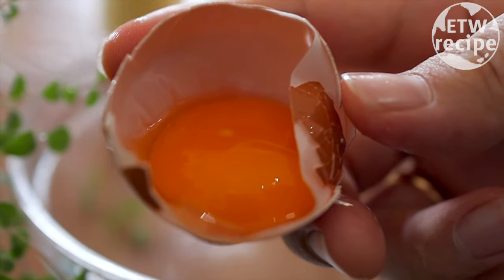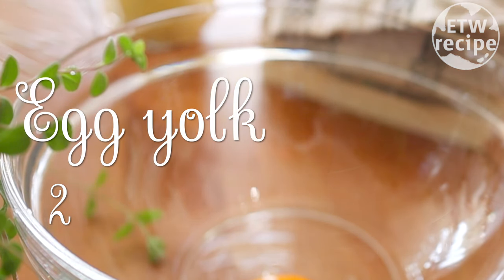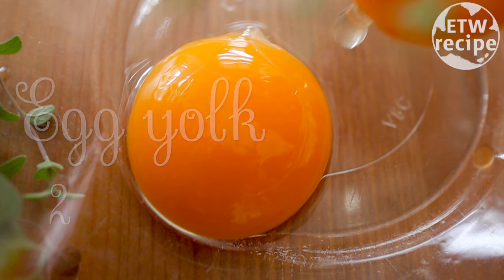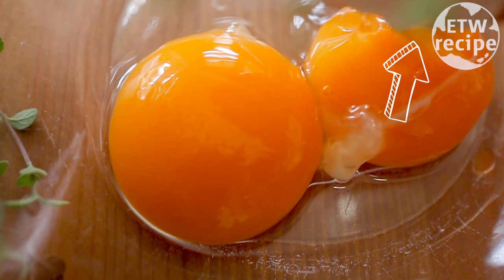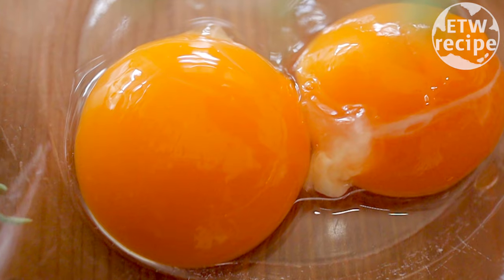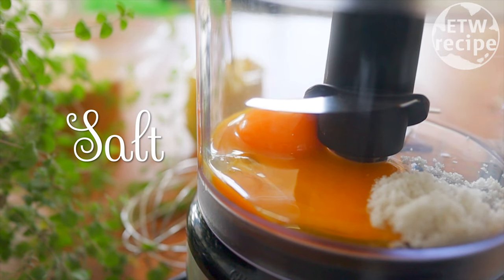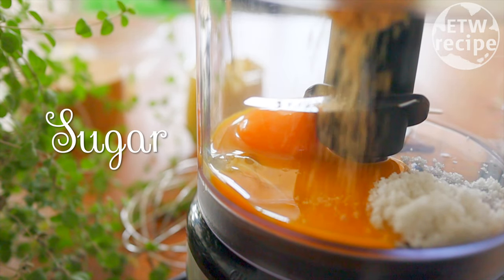Lastly, we will need two egg yolks. You can find a useful ingredients list in the top right corner, but you can learn the secret techniques only in this video, so keep watching. Add all the ingredients into the bowl or food processor.